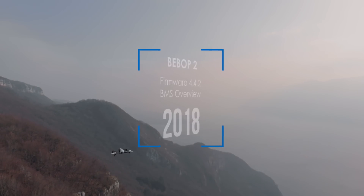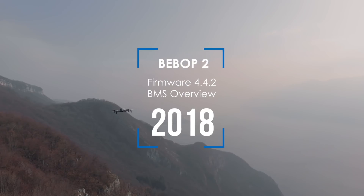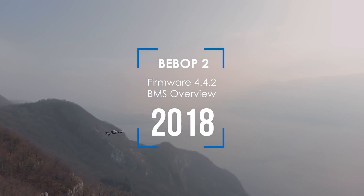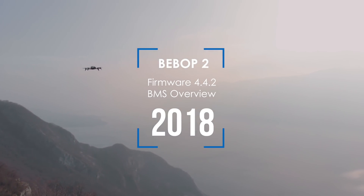Hello everyone, hope you all are well. In this third and final video of the Bebop 2 4.4.2 firmware review, I would like to talk specifically about the BMS system.